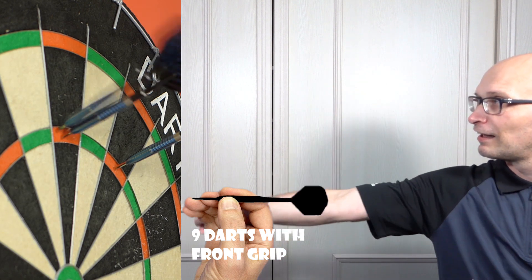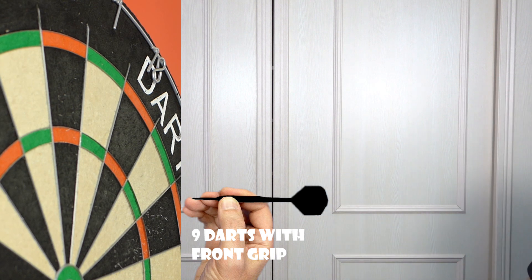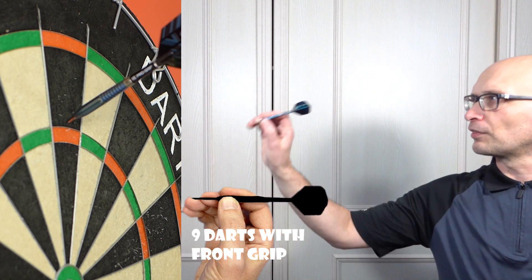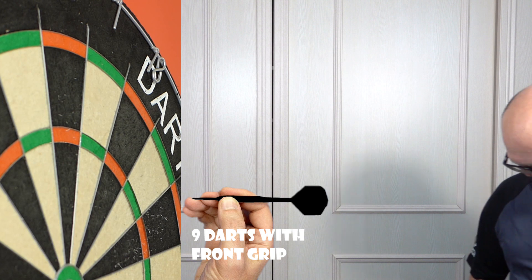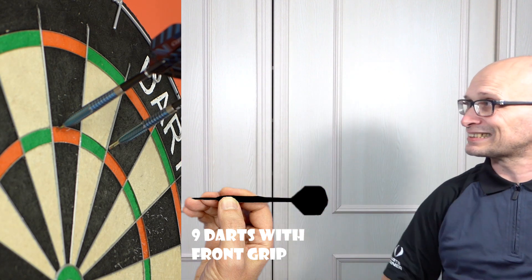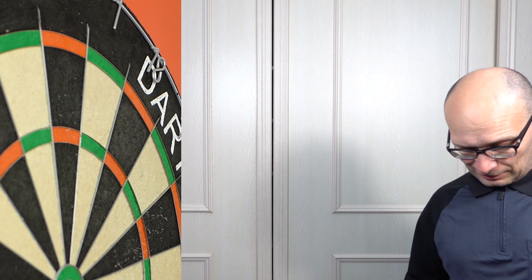That V-Stream grip is certainly more sticky than you would imagine. The darts themselves — for me as a front gripper — are quite nicely balanced. I think some people may be surprised by that V-Stream grip; it's one of those grips that some people may not like but it's difficult to explain, so it's probably one you're going to have to try. If you like a grippy dart then I would certainly say give it a go.